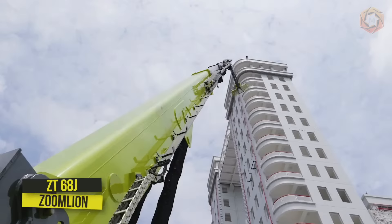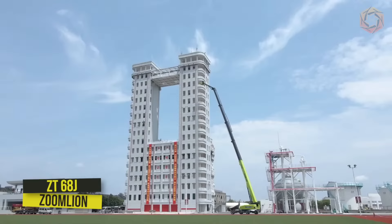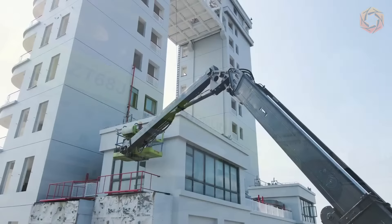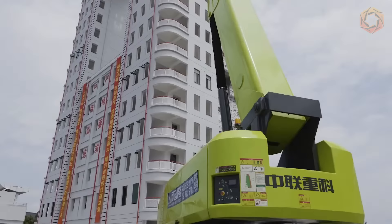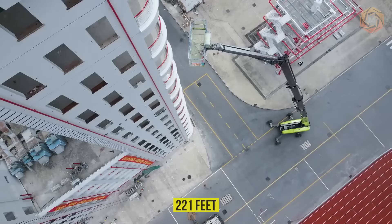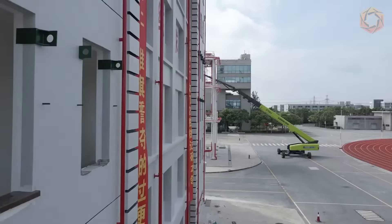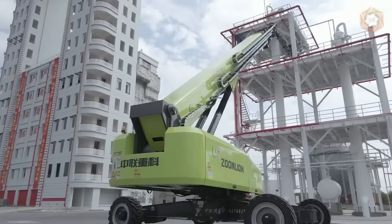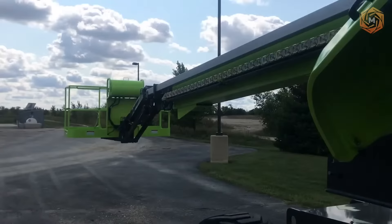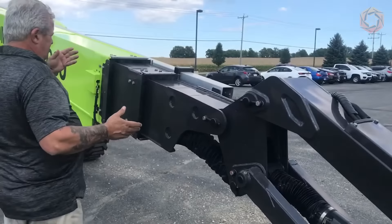Let's talk about the new self-propelled telescopic elevator Zoom Lion model ZT68J. Its maximum working height is 221 feet. This model and its technical capabilities surpass even the performance of the previous record holder, Snorkel 2100. Special mention should be made of the new outrigger extension system. Its leading elements are hydraulic cylinders located inside the boom.